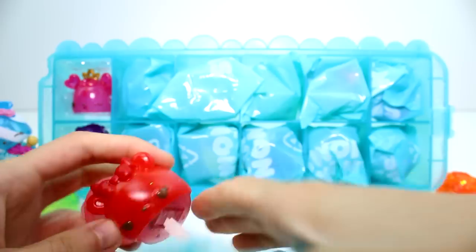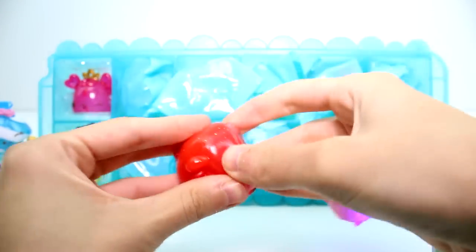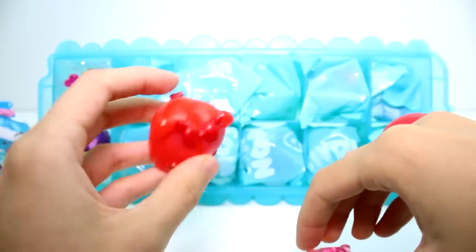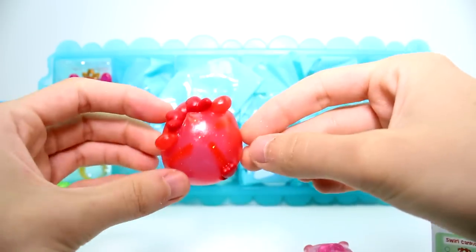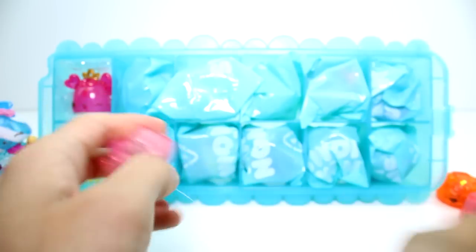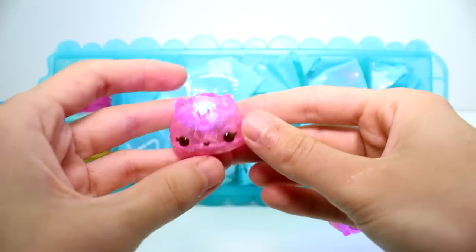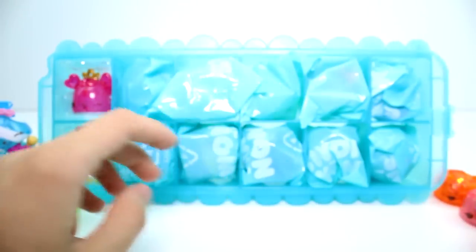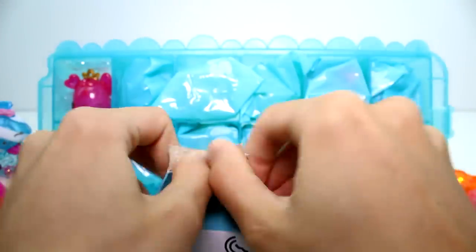We have a pink ring base. And then this one is a gummy bear one - this is Cherry Tart. Super cool. And then we have another duplicate. Another duplicate. That's okay. I really, really love the rock candy ones of the light ups - they're so cool. I love the rock candy ones in general. I think they just look the best.